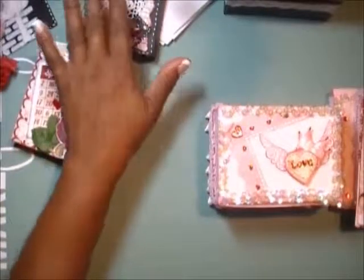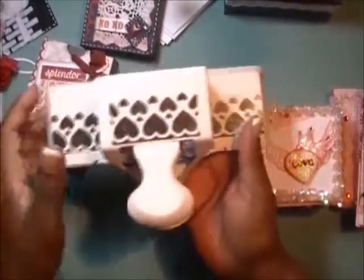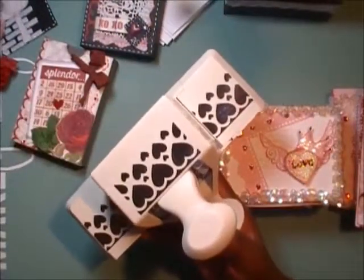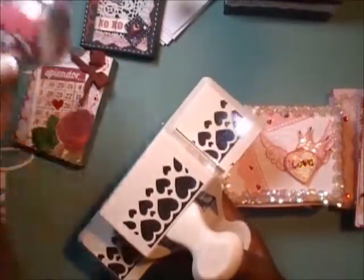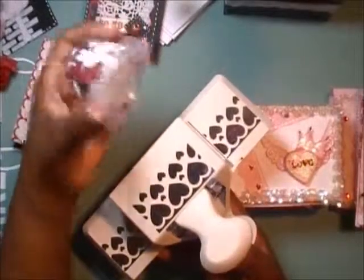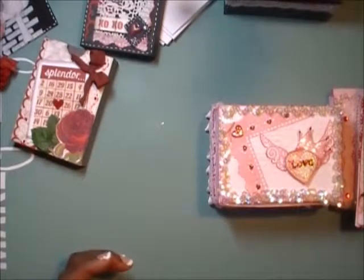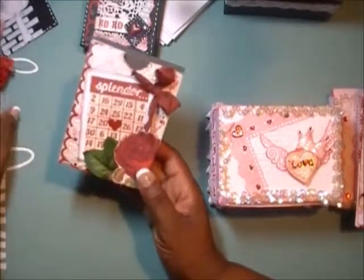You can see a background script stamp on that doily — and it is a doily, even if you can't tell. There's some bling and heart punch edges from the Martha Stewart punch, which is also on the edge of this box. What I love about it is it's a whole roll edge punch — I cut up the edges, spritz, paint, and ink them to different colors. You get the actual hearts, both teeny and medium-sized, which I save for projects like these. So it's like a dual-purpose punch.